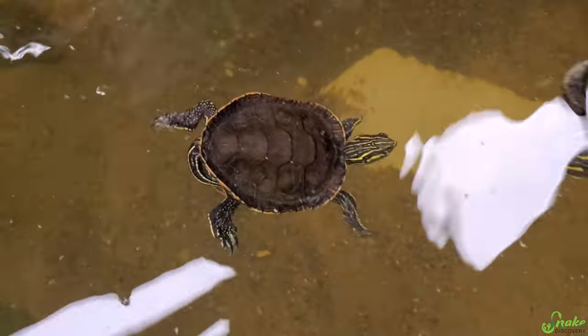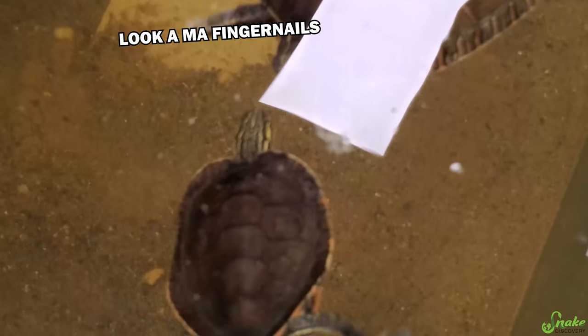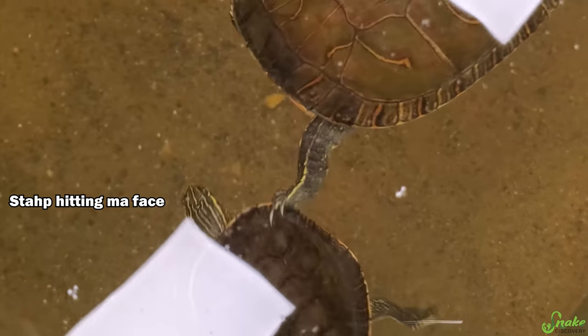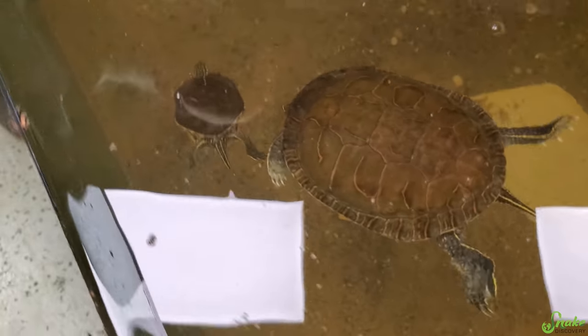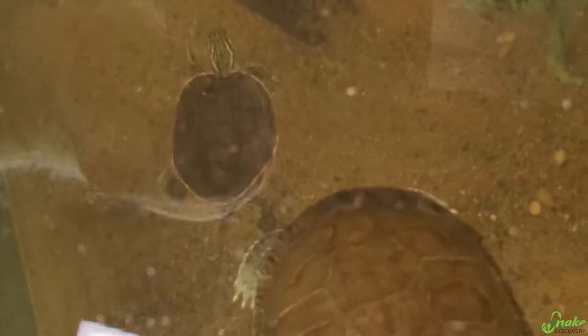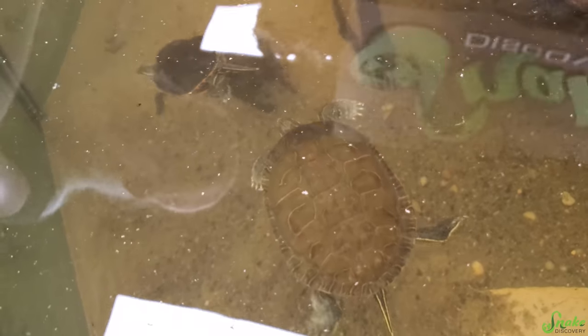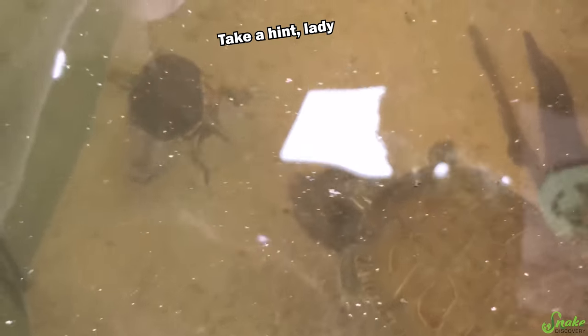Here you go, Mitchell. Go on in. And there's Shelly — whoa, who are you? Usually the male shows off, but in this case she's like, oh, look at that sexy boy. She's never seen a male painted turtle before, with us anyway. He's the right age, he just looks like a baby because he's so small.